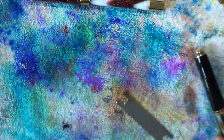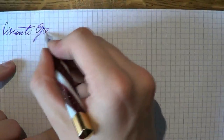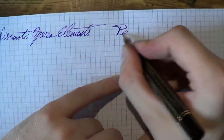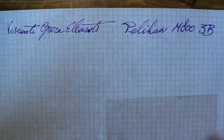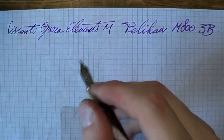Both pens are already inked up so let's go straight to the writing samples. Here are the two titans: the Visconti Opera Elements and the Pelican — I won't write out 'Souverain' if you don't mind. This is a triple broad nib — that nib is no joke. If you want to paint your house, use that nib. The Opera Elements has a medium nib, which is not exactly skinny either.